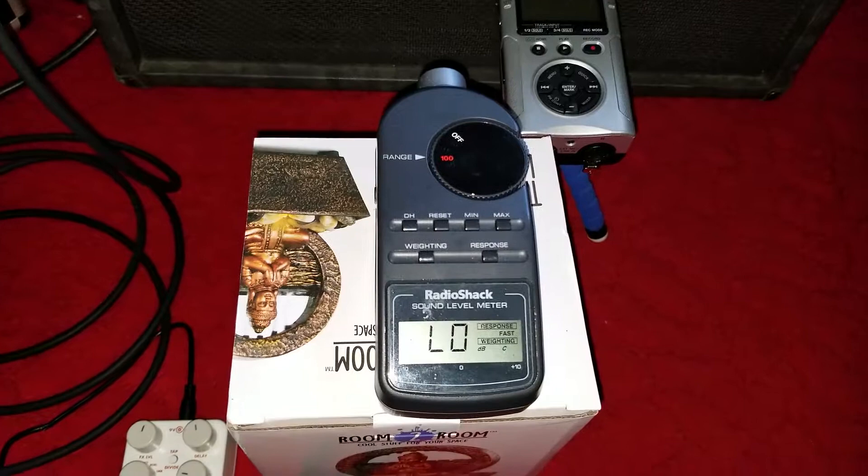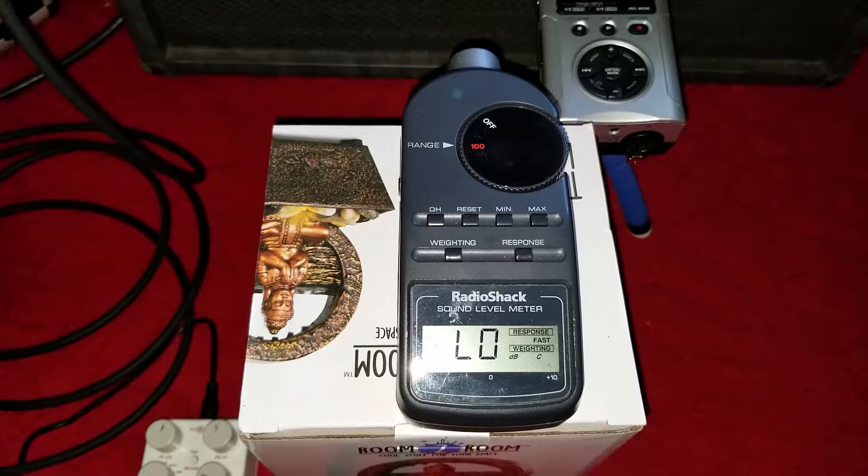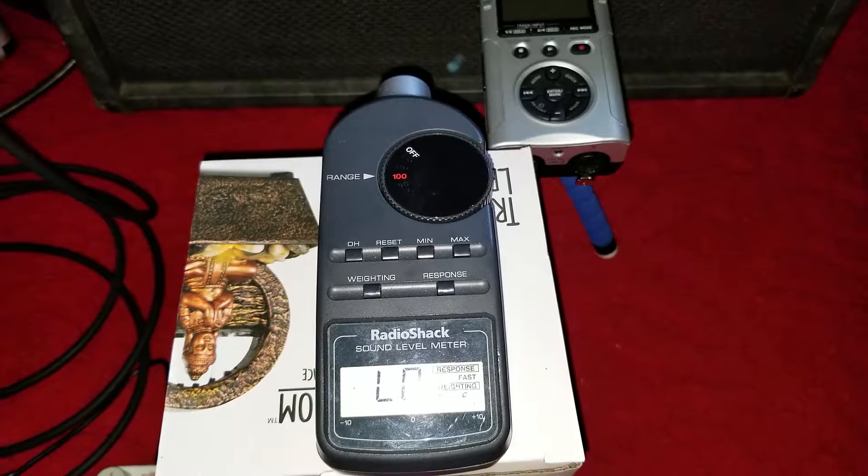I have a dB meter. It's set at around 100 dB, so the amp itself is probably between 100 and 105, 106 dB.